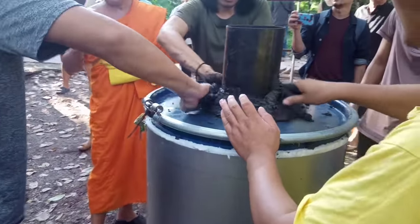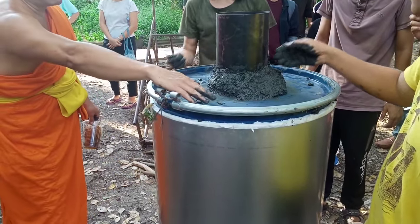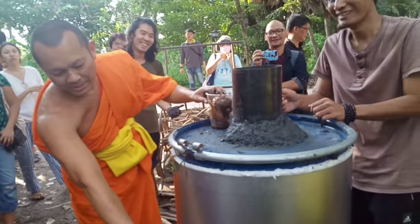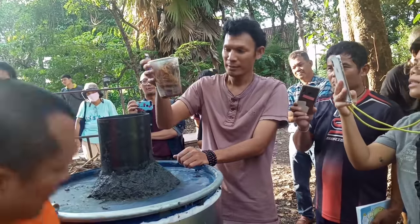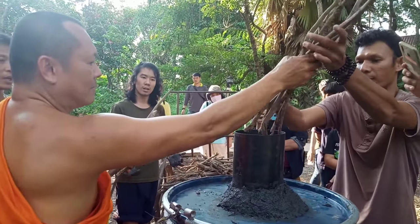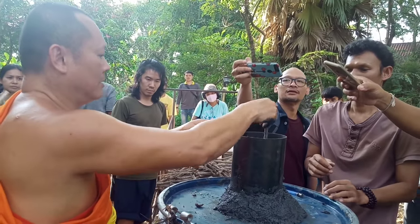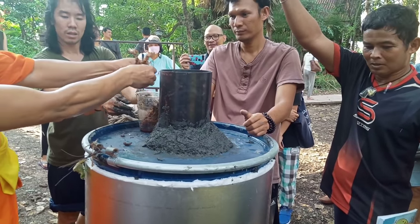Then we put mud to seal between the pipe and the drum to prevent leaking. After we seal it very well, we start to burn it. The technique for how to burn: we use coconut husk soaked with vegetable oil — soak it very well — and then drop one piece of coconut husk with oil in there, and then put some small dry sticks in the hole. These small sticks need to be dry so they can catch fire easily. If they're too big, it can take longer to catch fire.